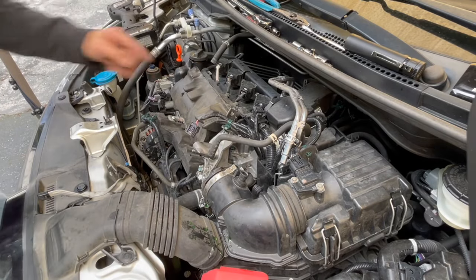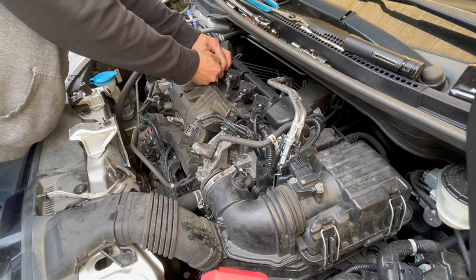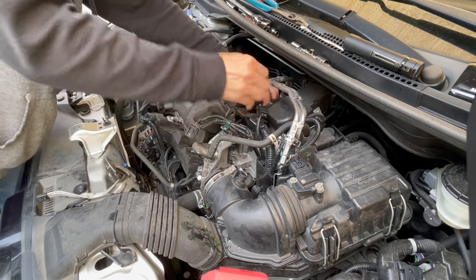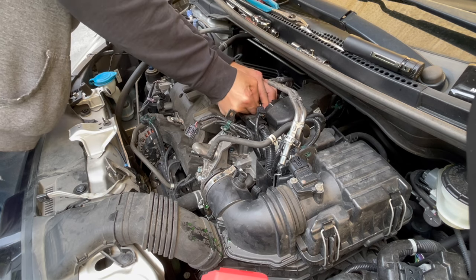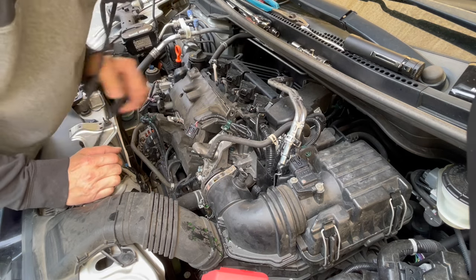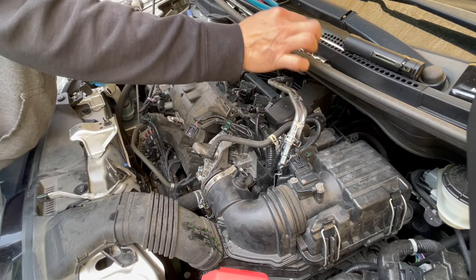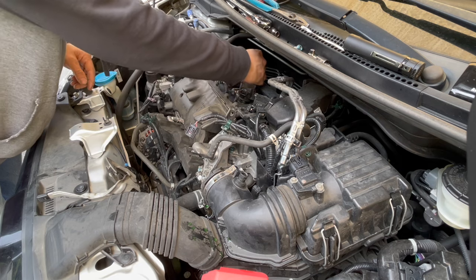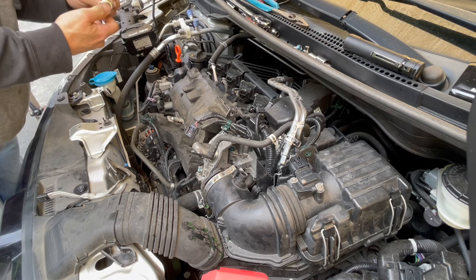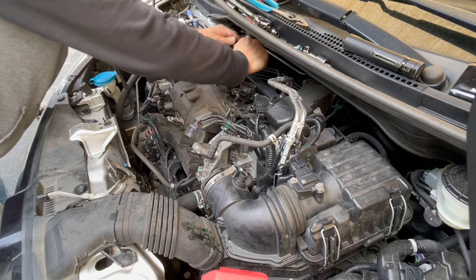I'm going to take off the ignition coil on the spark plugs. Let's unplug the ignition coil here. These ignition coils are Hitachi — so that's the OEM Honda ignition coil, or Hitachi's. Those are almost like 10mm. Yep, 10mm. See how tight they are. Sometimes they are too tight. Not too bad.